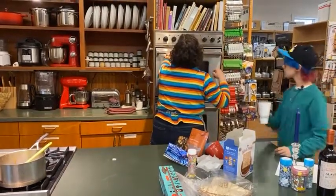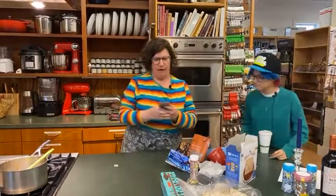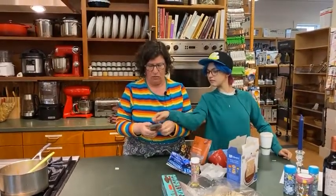There's an oven right behind me. I'm going to do a timer because I don't want to forget that it's in there and burn it.